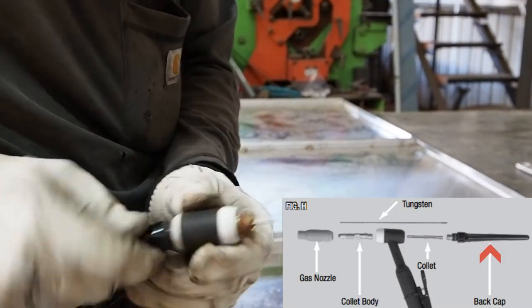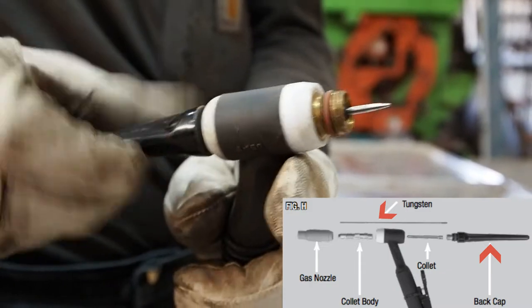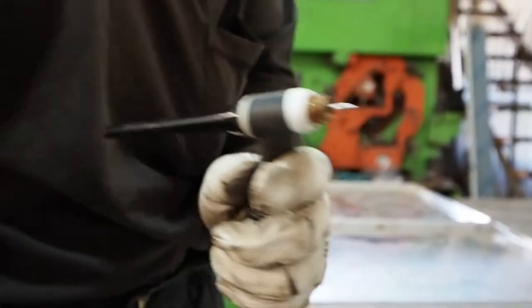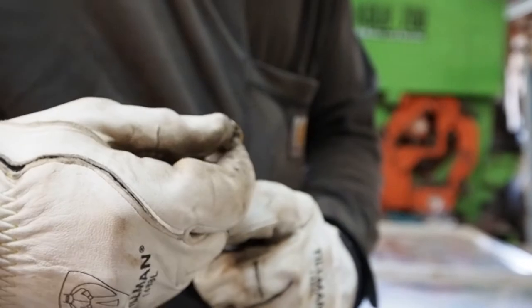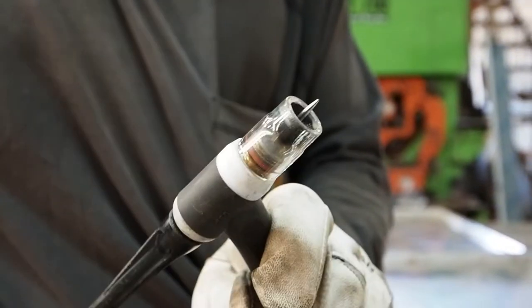This is the back cap you see me screwing on, which houses the electrode — or tungsten rod — and it is a consumable. It will eventually be consumed as you weld and will have to be replaced. You don't want it to end up in your weld, but it does slowly over time as you weld.